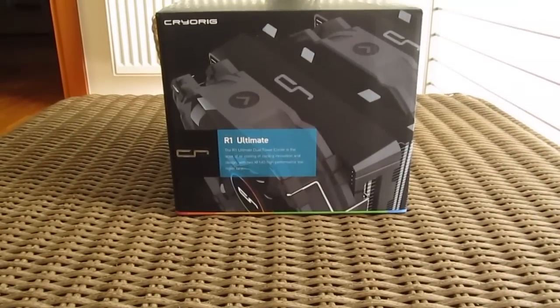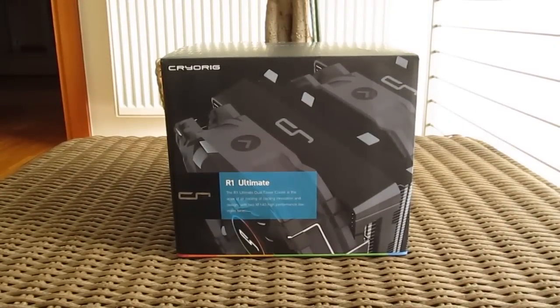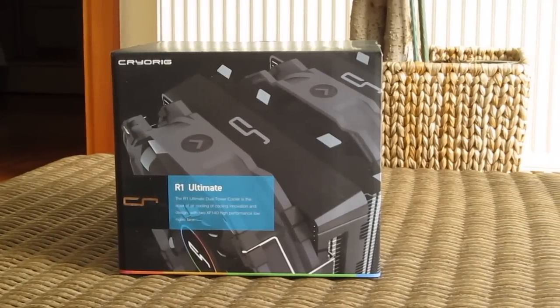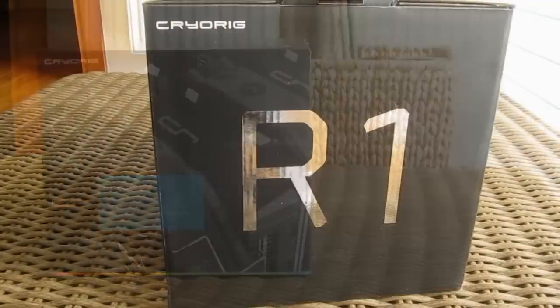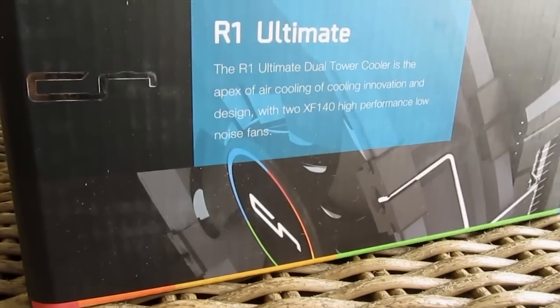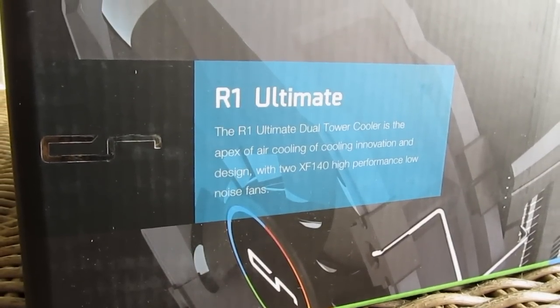Hello guys, Matthew here and welcome back again to the TechTik YouTube channel. Today I will be expanding my experience with yet another high performance CPU air cooler, which will contribute to the never-ending battle of this segment, that this time being Cryorig's flagship model, the Air One Ultimate.